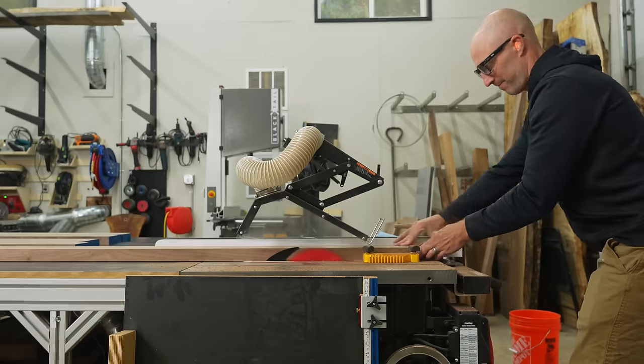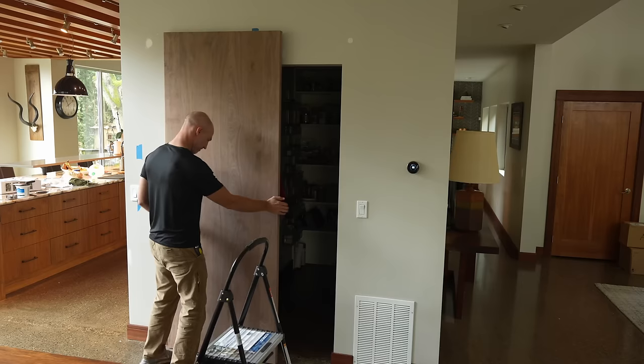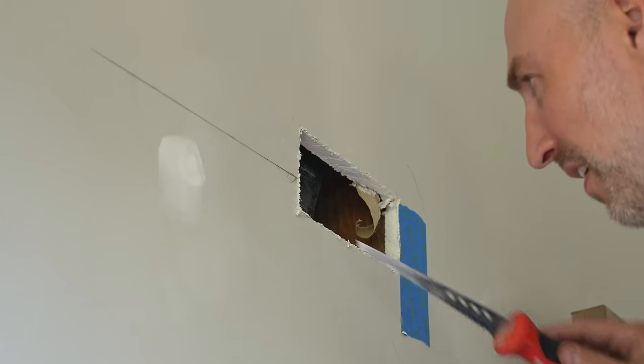Hey, this is Cam with Blacktail Studio. This week I try to make a sliding barn door with no visible hardware as a surprise for my wife, which leads to a host of problems.